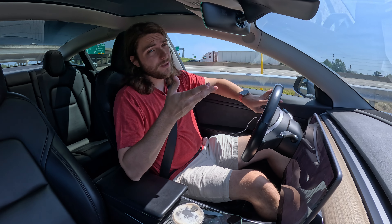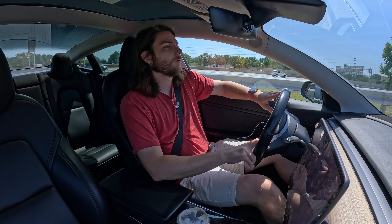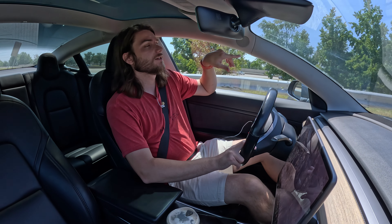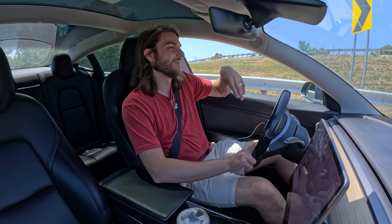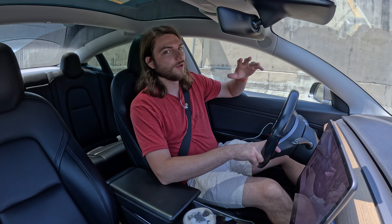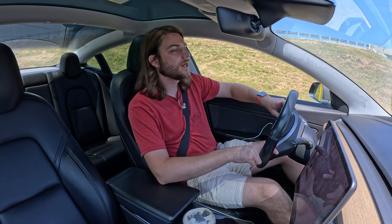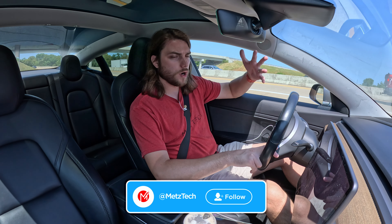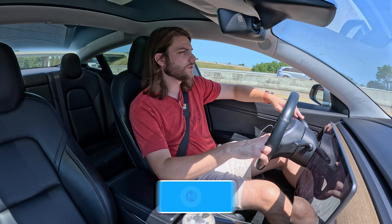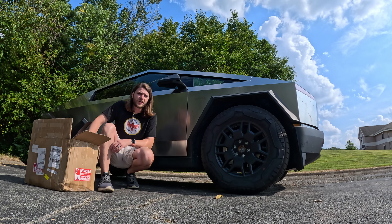One eternity later — it's been about two business weeks. We dropped it off last Monday and it is now Thursday of the week after, so about 12 days total. They're closed on the weekend, so really it's about two weeks' worth of actual work. Once we get back to the store and pick up the Cybertruck, I'll walk you guys through what issues they found and what solutions they came up with.